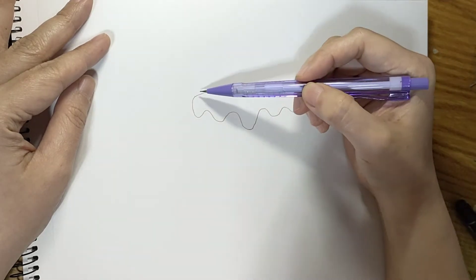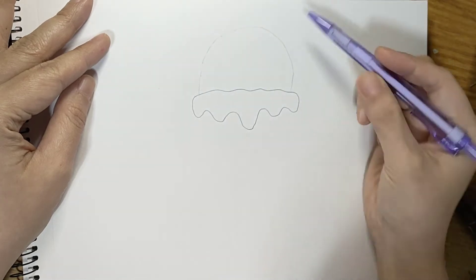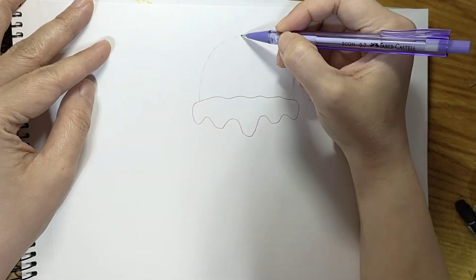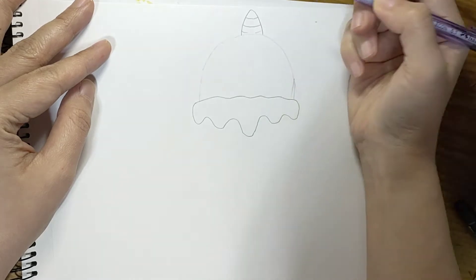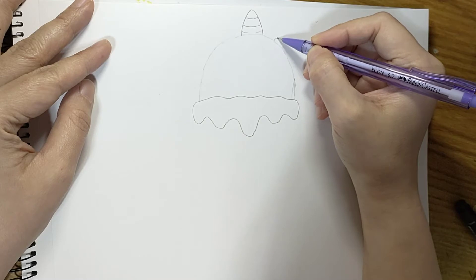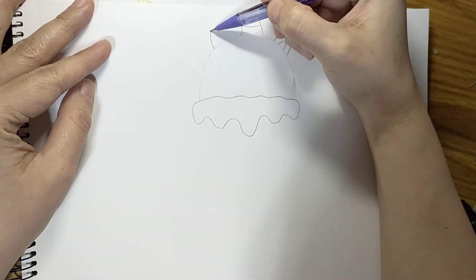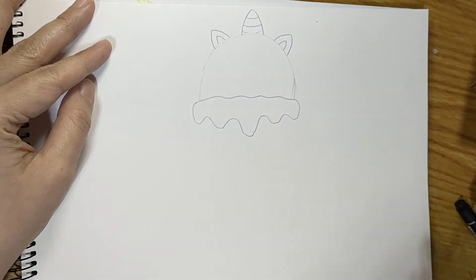Next would be the head, so just draw a semicircle. And then let's draw the unicorn horn, and then some lines. Now let's draw the ears — just a curved line and then another curve, another curve inside, same on the other side. So now we have the ears and the horn.